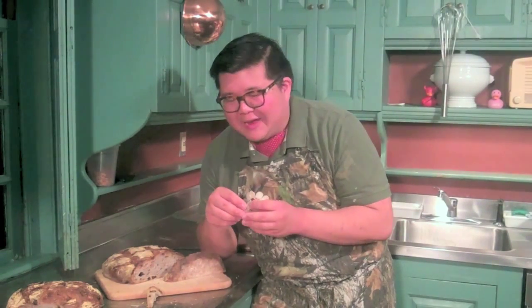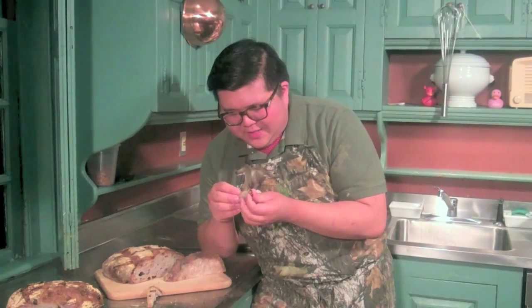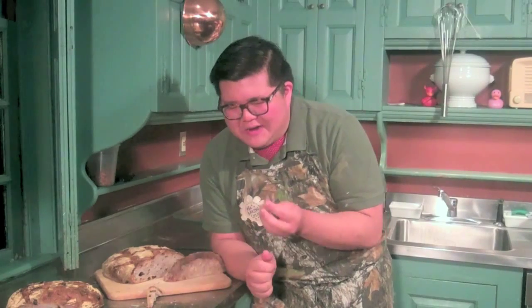I know I say that a lot, but I do think this is awfully good. The intense cheesy flavor is almost like Cheez-Its, actually.